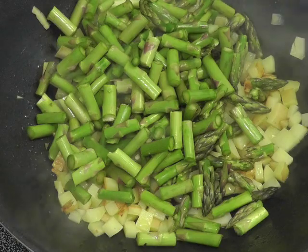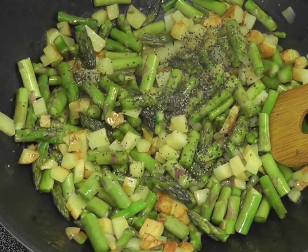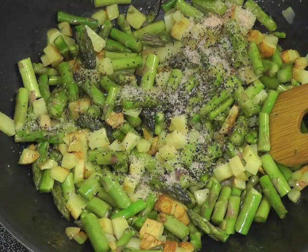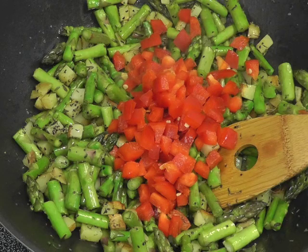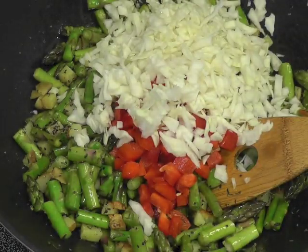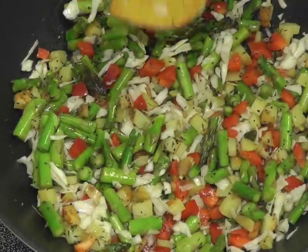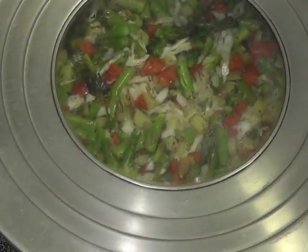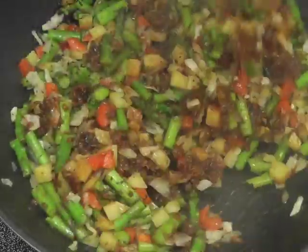Add the asparagus, pepper to taste, salt, red bell pepper, and cabbage. Sauté and then let these cook for another 3 minutes. Don't overcook them because they are going to get baked again. Just 3 minutes should do. Now add the sun-dried tomato paste and mix thoroughly.